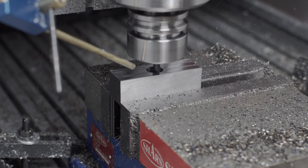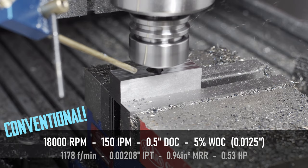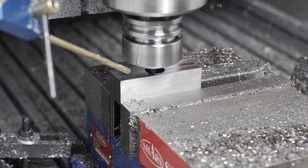Far and away, the most common suggestion was to use conventional milling. They have a really good point — my machine is not super rigid, and conventional tends to work well for machines that have backlash. Here I have ball screws, so I shouldn't really be getting that. But because of the lack of rigidity, the deflection in the frame from cutting forces will probably look like backlash to the cutter.